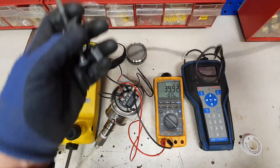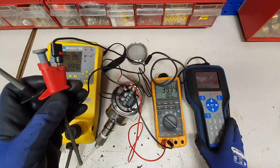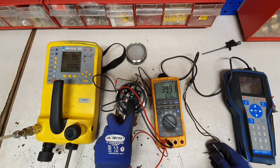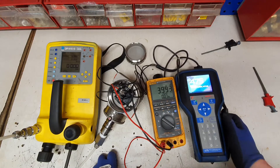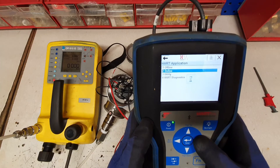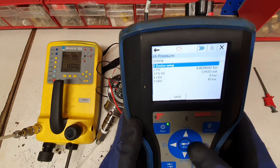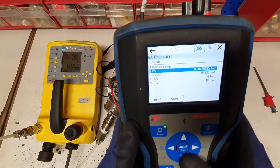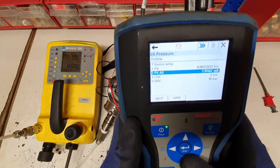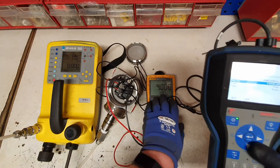The next thing I'm going to do is connect our HART communicator to the loop, which will allow us to make modifications to the range of the instrument. This particular model has pins that allow us to use the communicator. Then power up the 475, the application will load, toggle down and go onto online. Here we can see we are talking to the IA pressure transmitter and it is online. We can see we have currently reading 0.004 bar which is around atmospheric, and its process value AO — analog output — is reading approximately 4 milliamps, which is what we are reading on our Fluke 789.